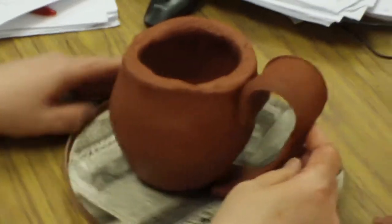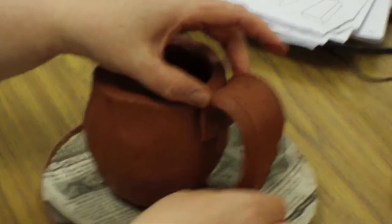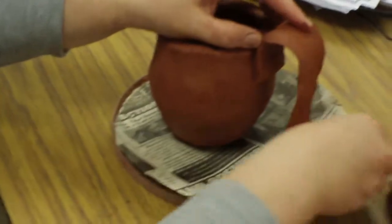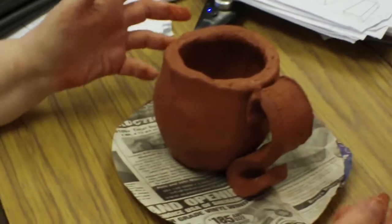I like to score and slip it and actually weld this part down onto the pot. I like to score and slip it here as well. Or if you like the curl, you can curl it and do it that way. Just make sure the handle's big enough that somebody's hand can get in it.